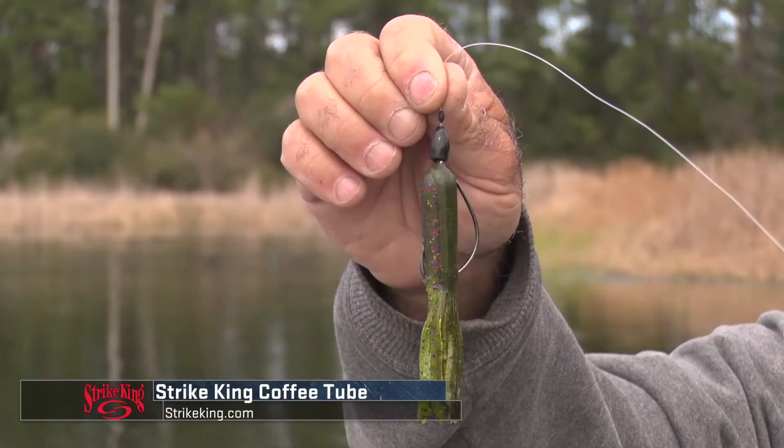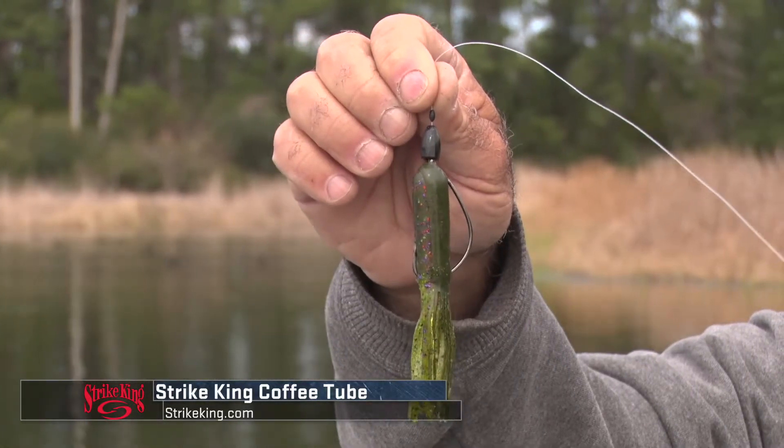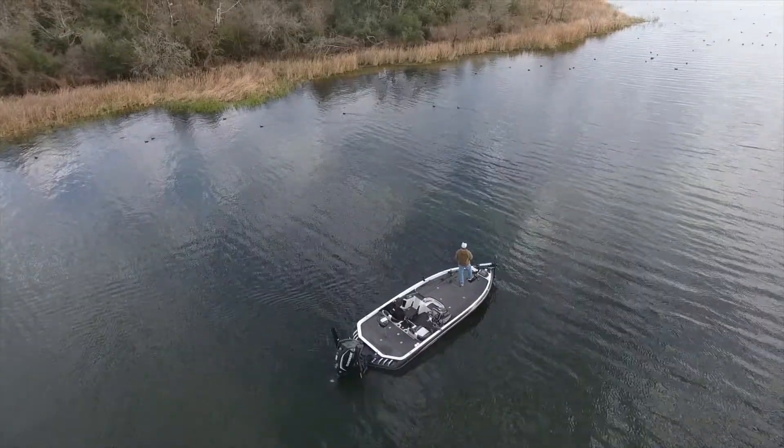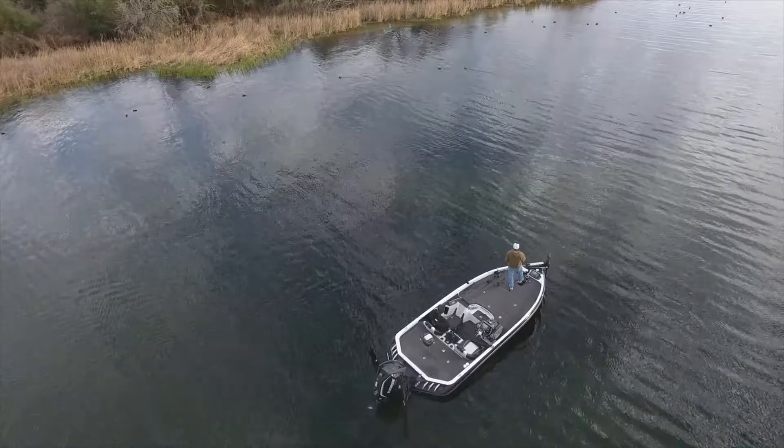I want to show you my rig. I've got a bobber stopper on there, a Strike King tour grade tungsten weight. This one here is 5/16ths. I might fish 3/8ths, I might fish all the way down to an 1/8th — it depends on the situation and how much cover there is.